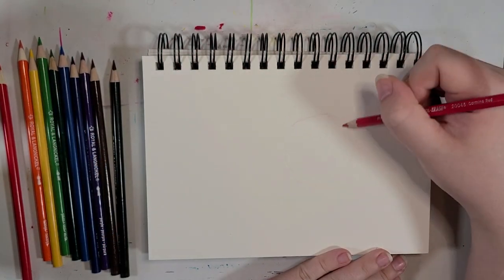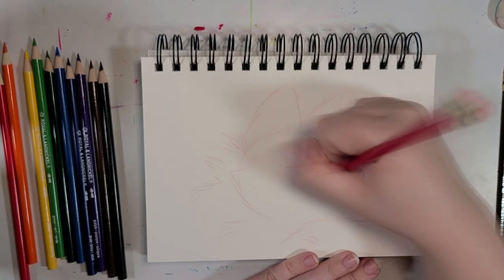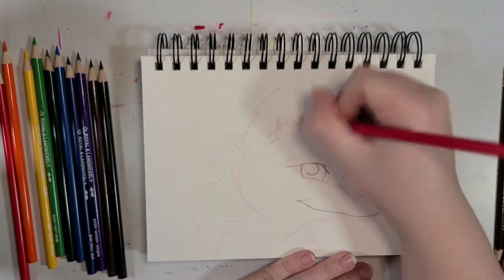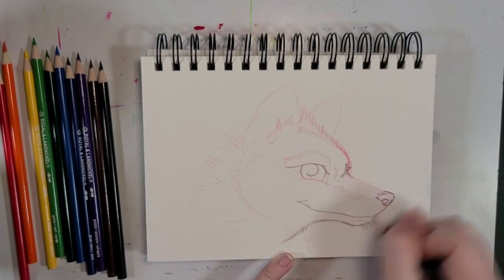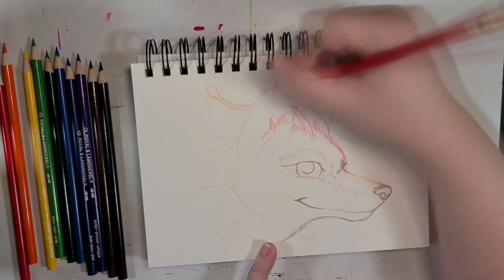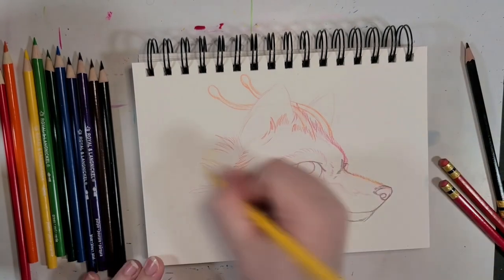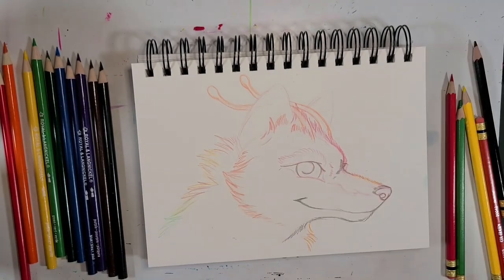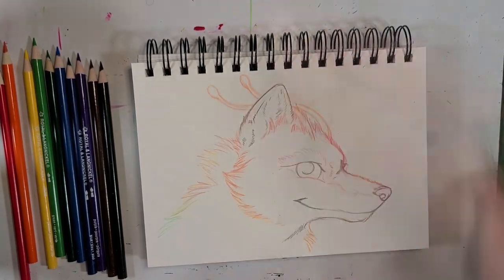Hey everyone, welcome back to the channel, this is Silver Hyena. If you remember a few videos ago I did a review of this Royal Langnickel watercolor drawing kit. It was mediocre overall, but if there was one thing out of that kit that I actually did like, it was the colored pencils — or rather, watercolor pencils. I thought it might be nice to give them a second chance on better paper.